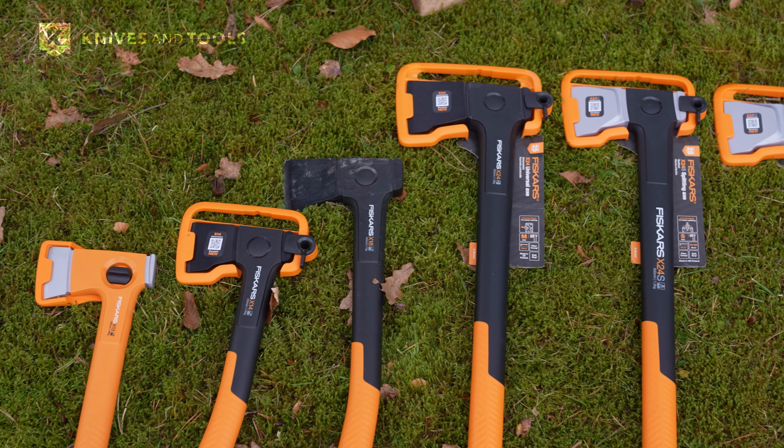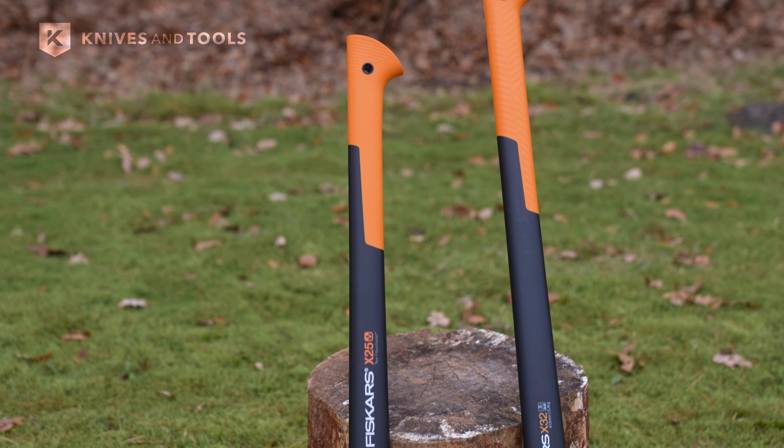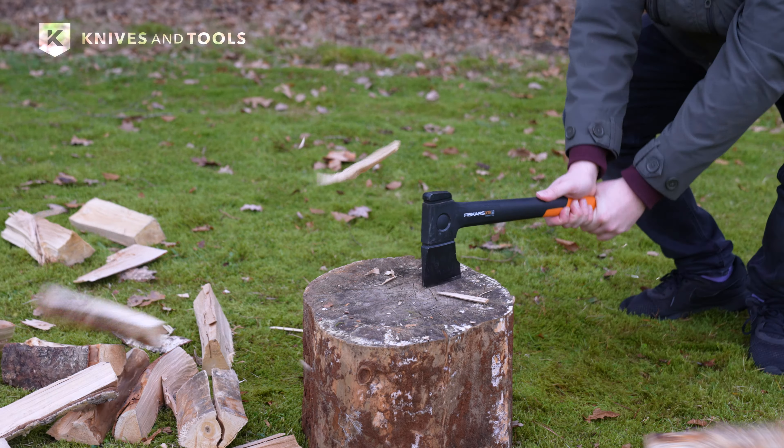Fiskars has revamped its X-Series. This marks the fifth generation of this highly popular X-Series, packed with new features. The axes in the X-Series are now even better — safer, more durable and easier to handle.